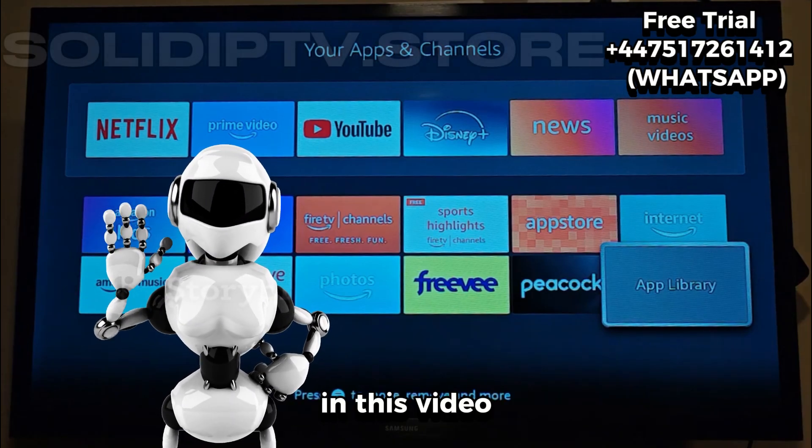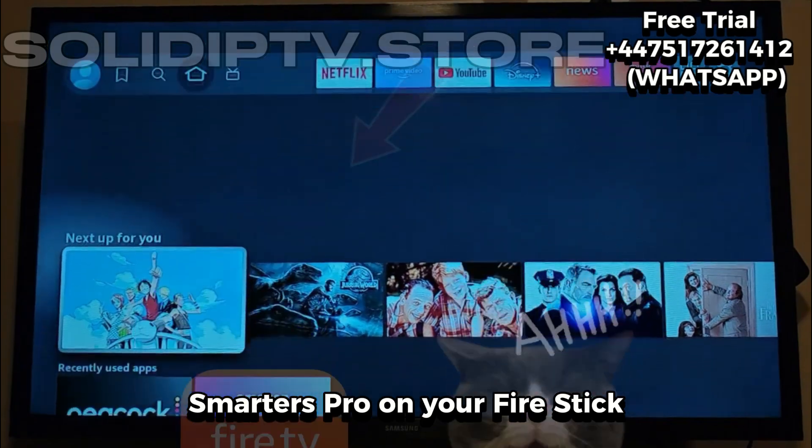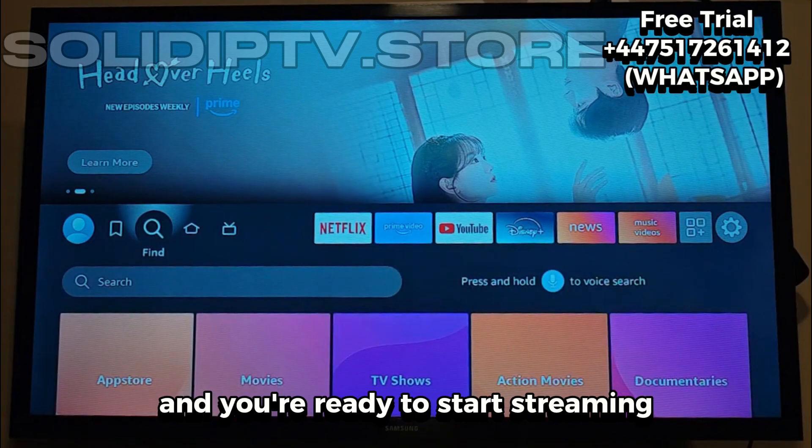Hey everyone, welcome back! In this video, I'm going to show you how easy it is to set up IPTV Smarters Pro on your Fire Stick. No complicated process, just a quick install and you're ready to start streaming.